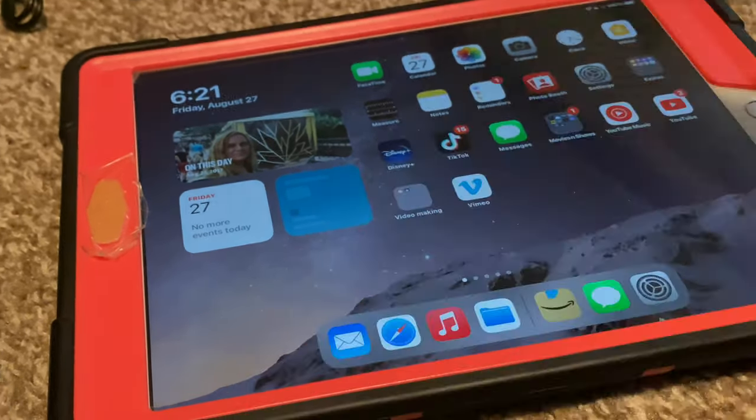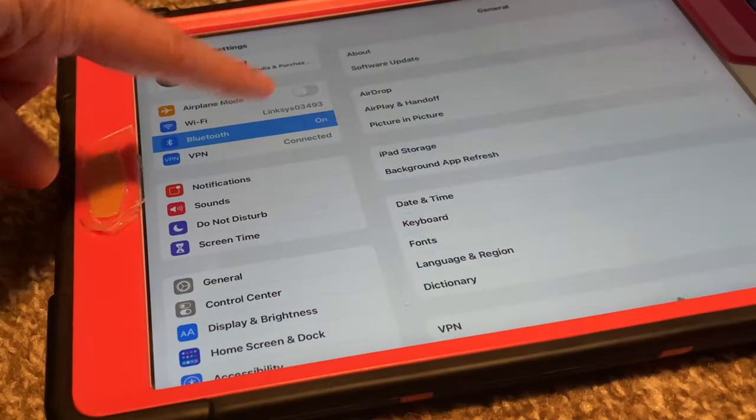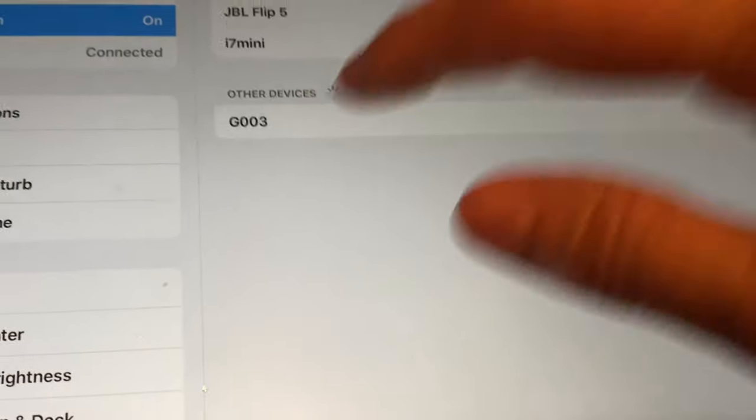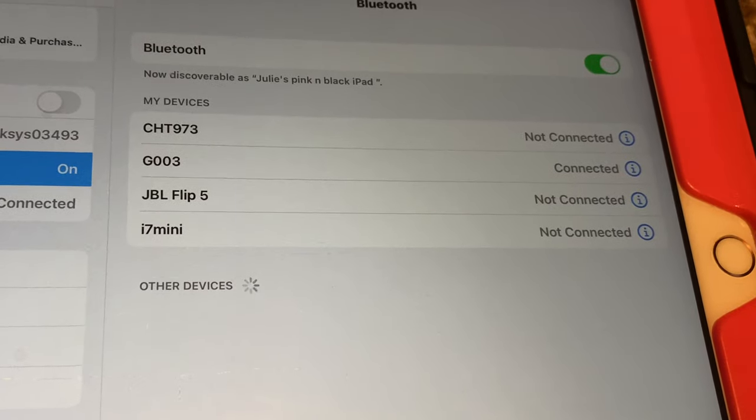Now let's get started. They fit in so easily — they don't feel like they're gonna fall out. They feel very sturdy. They have lots of different functions that they do, and I'll go over them in just a minute. But I just wanted to show them to you.